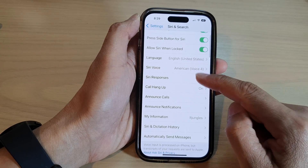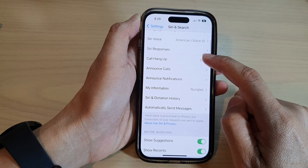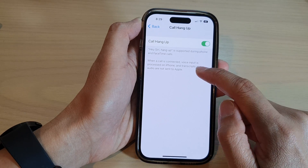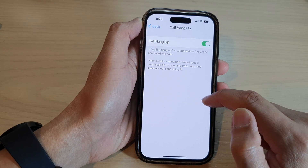In here, we go down and tap on Call Hang Up, and make sure you switch it on. Once you switch this on, you can say 'Hey Siri, hang up' and Siri will hang up the call for you.